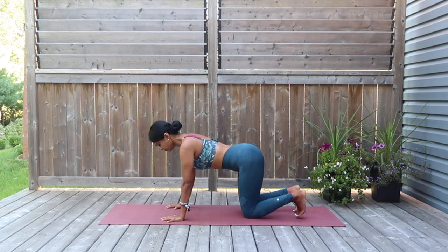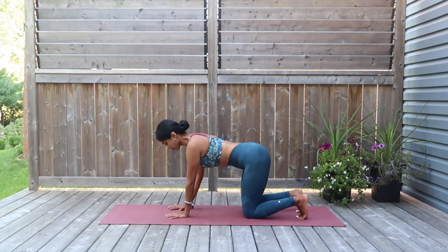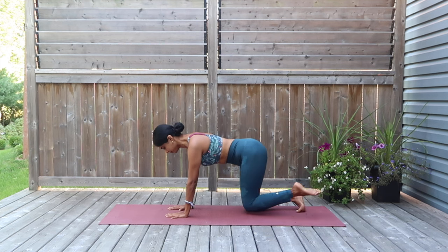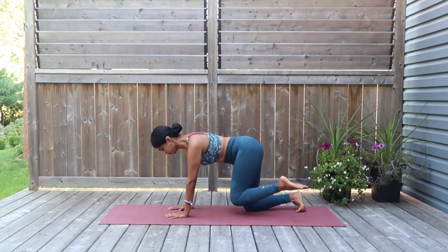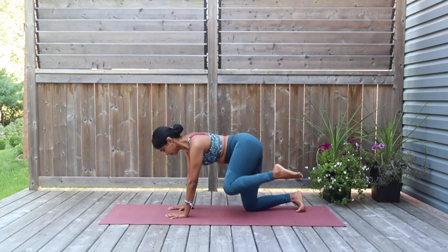Now, still on the tabletop position, I want you to bring both your hands to the center of the mat. And we are going to form circles with the left leg — nice big knee circles as you open up the pelvic region, opening up the glutes. And reverse the circles.